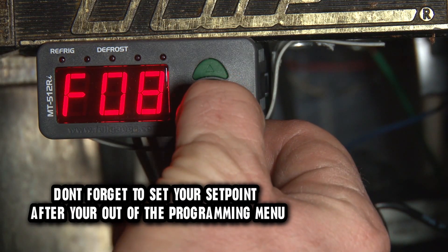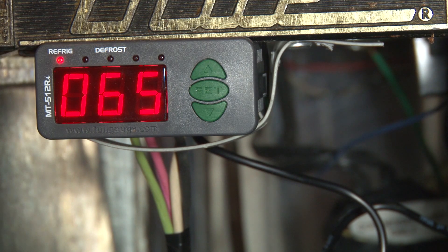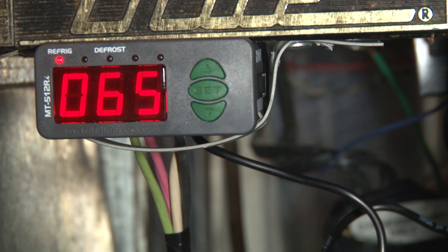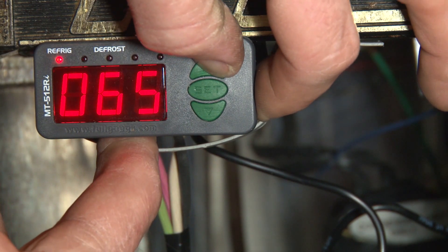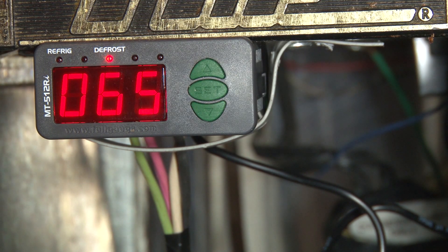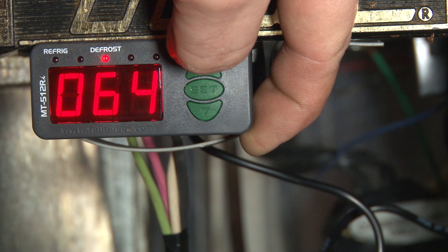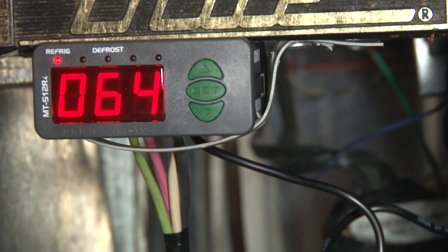Now let's go back to the main menu by holding the set key. I want to show you a couple of features of this controller. It has a feature where you can force it into refrigeration or defrost mode by holding the up key. Hold it and wait — bam! Now it's in defrost. To put it back in refrigeration mode, just hold the up key again and bam — we're back in refrigeration.